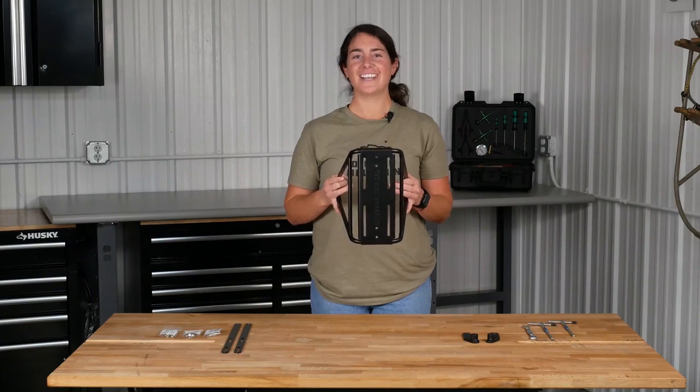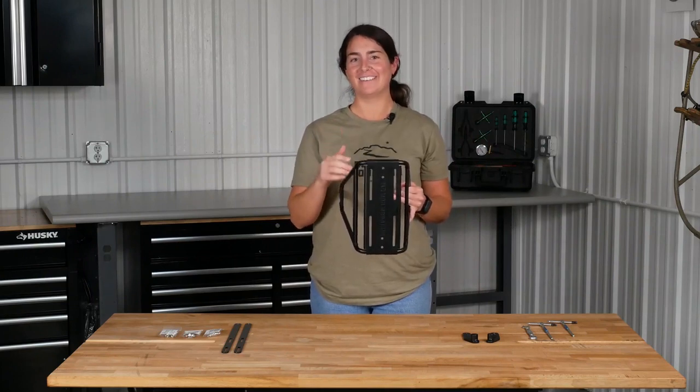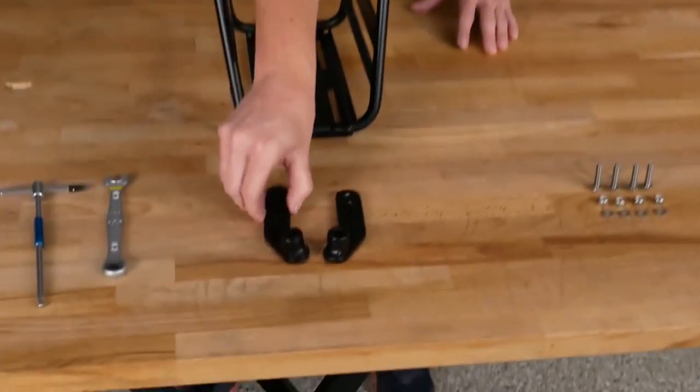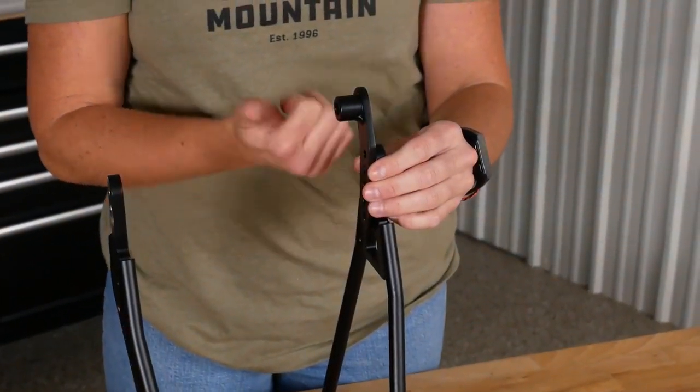We're going to start with orientating the rack. We're going to make sure the N is closest to us in the Old Man Mountain and O is furthest. Using dropout 1, we will place it on the inside of the rack on the left side with the bolt collar facing in.